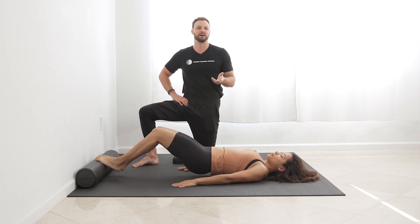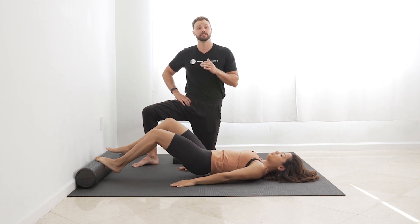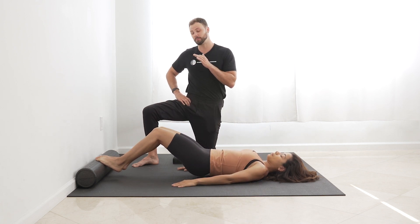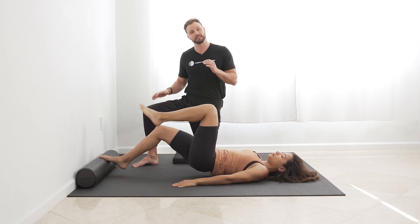We'll probably only do 12, but 10 to 20 reps at home would be great. Make sure that you're not losing the push through the forefoot at all. There's going to be a little bit of side-to-side motion, but try not to let it happen.